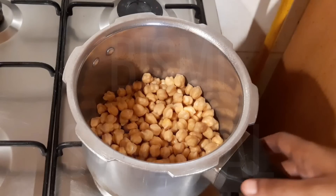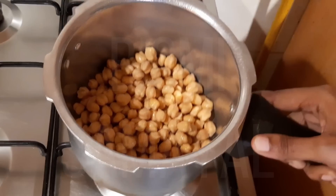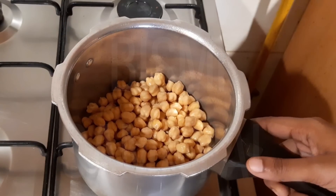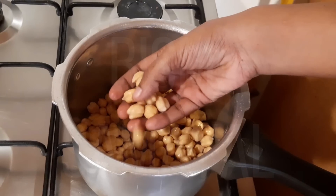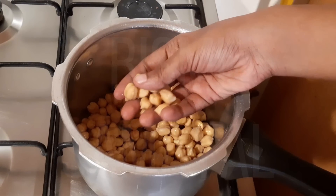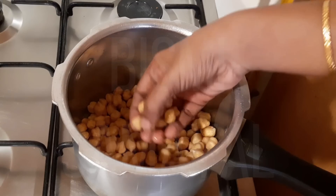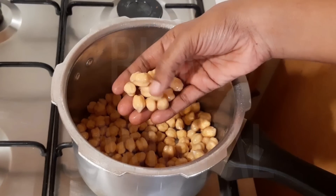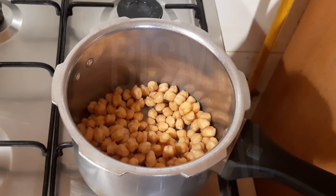We are going to make the channa masala gravy. The variety of flavors can be filling in our hotel. It will start with some sweet flavors. Let's see how much flavor you use.